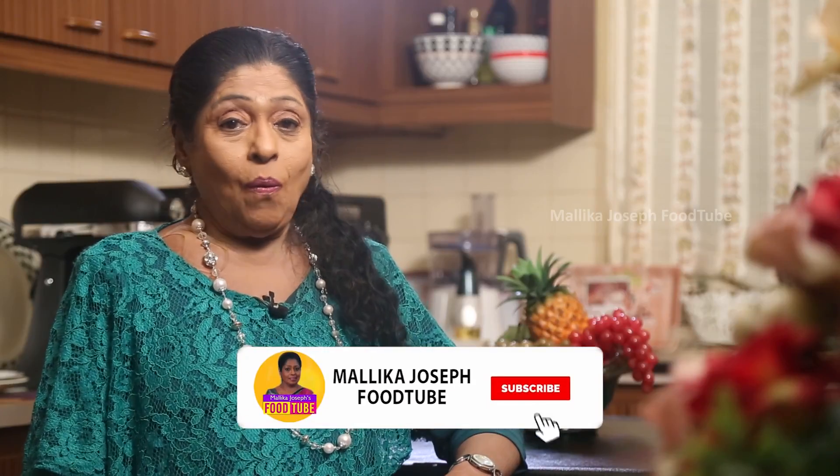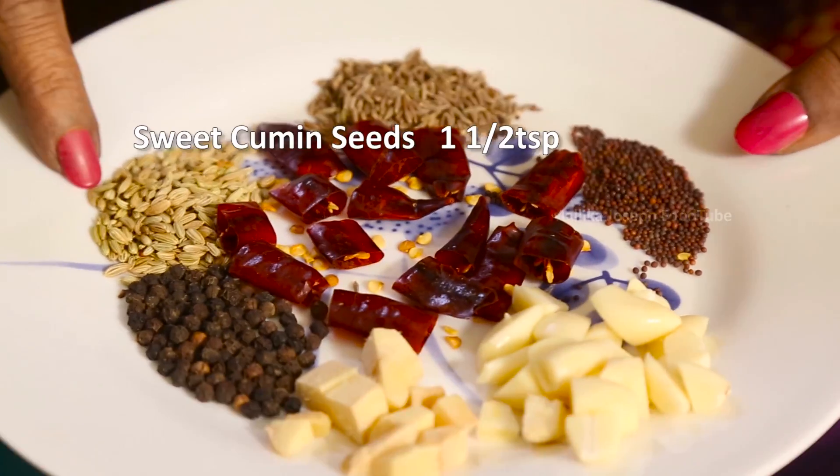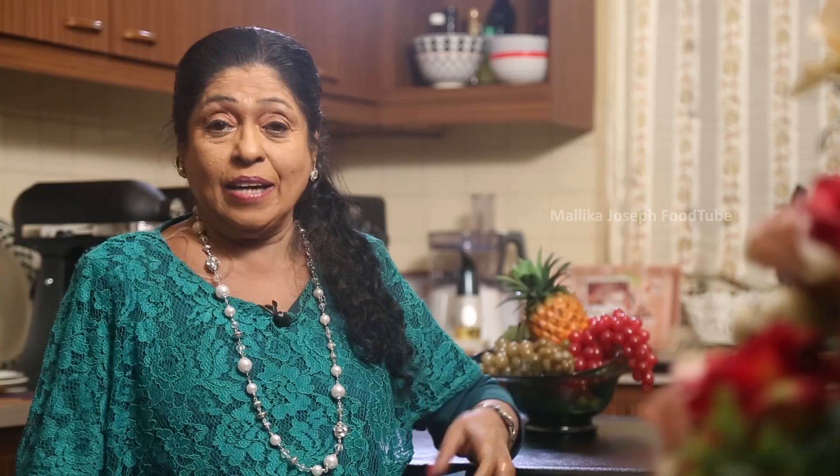When roasting, don't use sauces all the time — you can avoid the sauces and instead use cumin seed and other ingredients like garlic and ginger. These give a better taste and flavor.